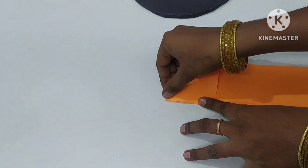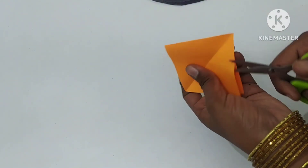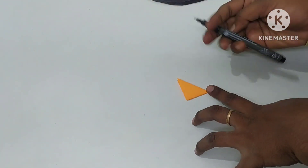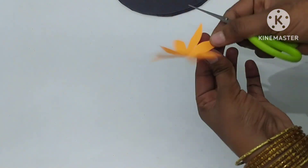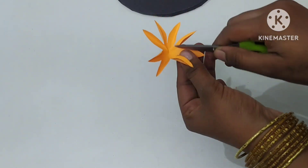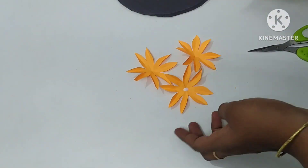Now our paper is ready. We have to add fruits to it. We will cut the orange in 3 pieces. Then we will cut the orange in 2 pieces. Let's make this orange in 3 pieces, one by one.